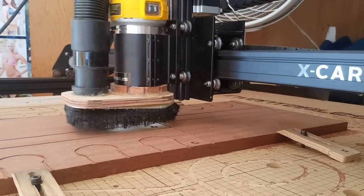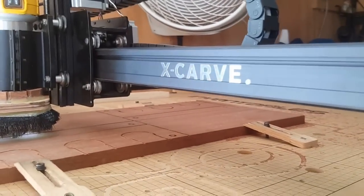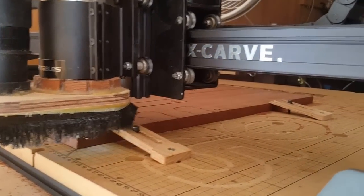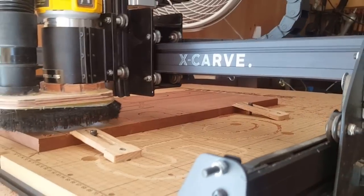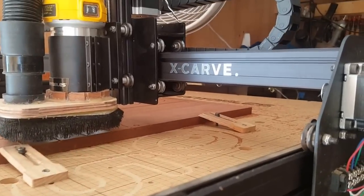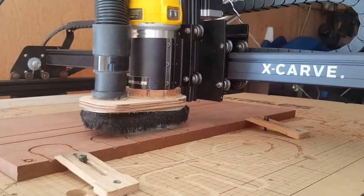If you've got any production work to do and don't want to spend a hundred grand on a CNC machine, they've got a small X-Carve that starts at about $800 for the complete package with everything you need — minus the computer — and even the software and everything's free. So I highly recommend one. Hope you enjoyed the video.